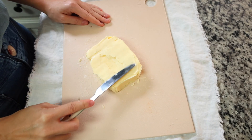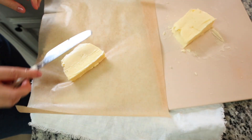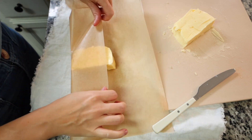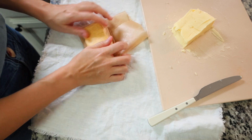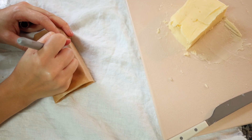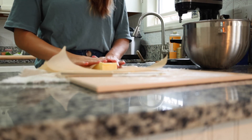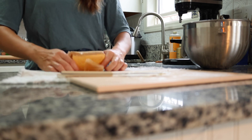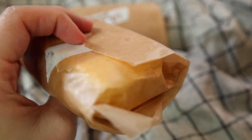Divide the butter into portions and shape it however you like — you can use a butter mold, cut it into sticks, or weigh it with a digital scale for baking accuracy. Wrap each portion in wax paper and secure with craft tape, which doubles as a label. You can also store it in a lidded container on the countertop. It keeps in the refrigerator for up to a month or in the freezer for about three months.